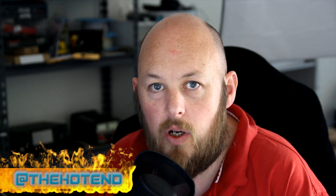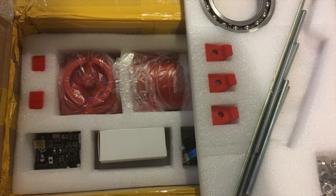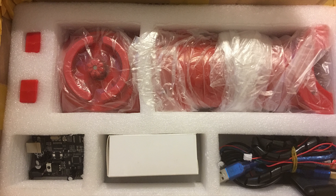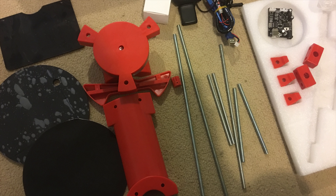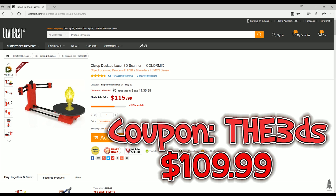Gearbest were nice enough to send over one of these kits. The scanner kit itself comes boxed nice and neatly, as I'll show you with some overlay pictures shortly. It currently retails for $115.99 US, but that's on a 25% discount flash sale. At the end of the video, I'll put in a discount code to get it for about $109.